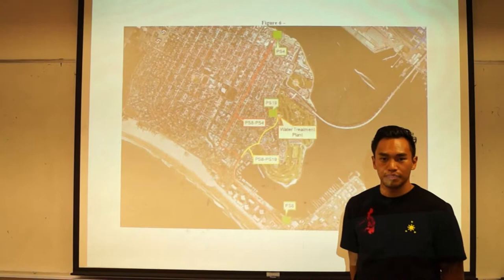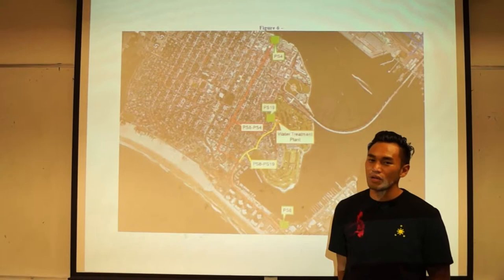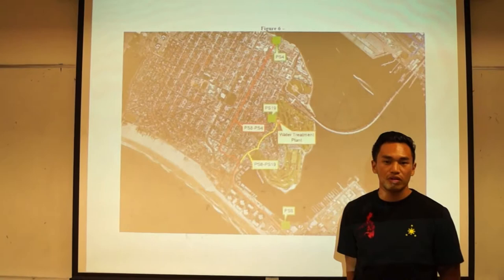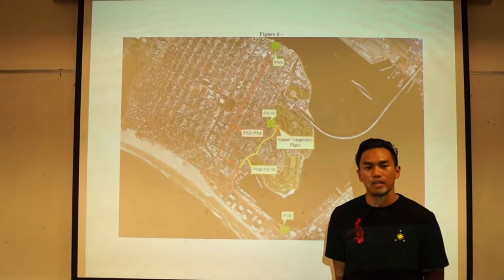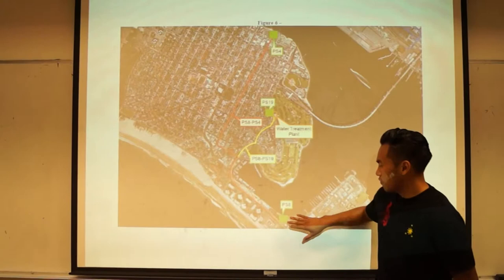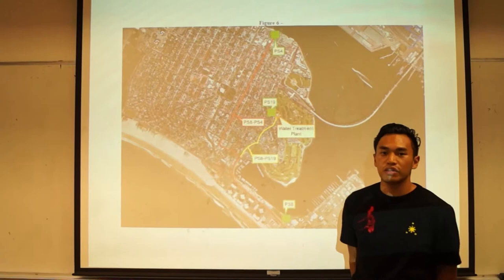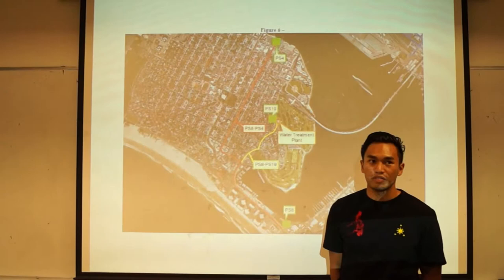The way that we figured this out was we went to an online database which told us the total population of the southern half of Coronado Island, which was about 4,100 residents. With that number, we were able to multiply that by the average generation of 80 gallons per day of sewage as found in the city of San Diego Sewer Design Manual. That gave us a grand total of about 340,000 gallons generated per day just for that location. With 348,000 gallons moving to the end point, which is PS4 on the northeast corner of the island, that pump station then transfers all the sewage underneath San Diego Bay over to the city of San Diego water treatment facility located in downtown.